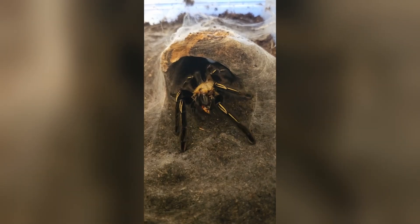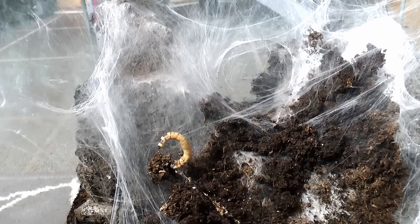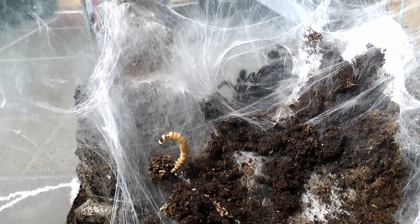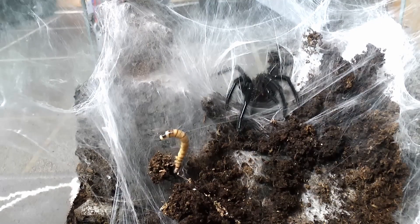Unlike some tarantulas that are slow-moving and docile, the skeleton tarantula is known to be defensive and quick, making it a species best suited for experienced keepers in captivity.